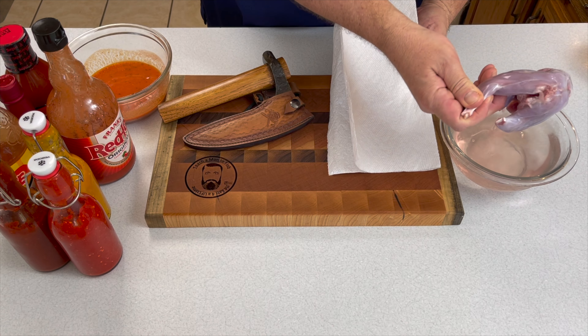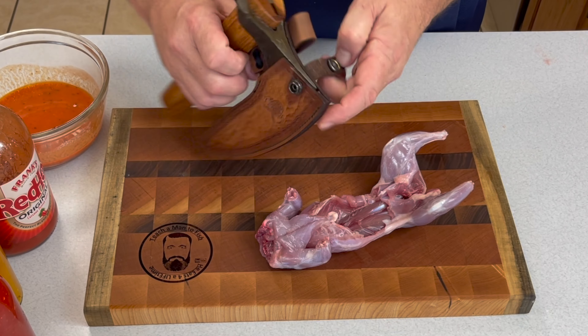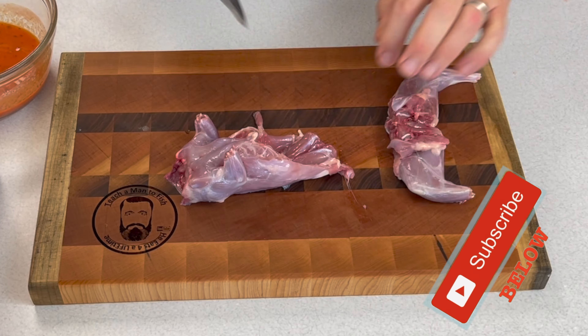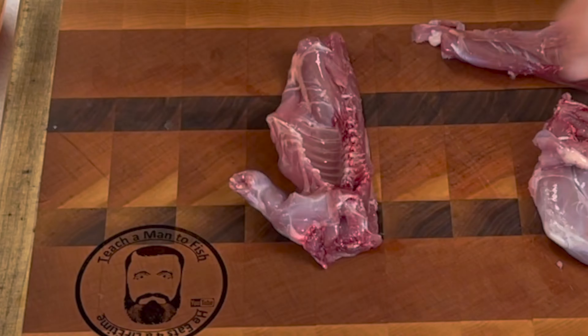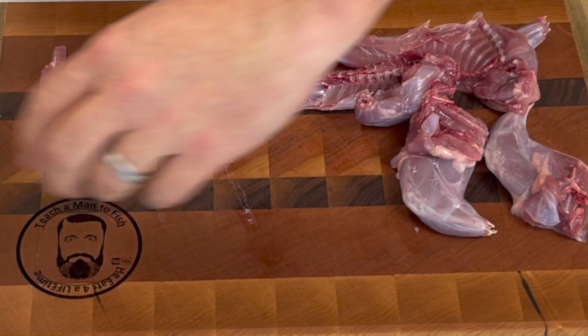Now we're going to grab that squirrel — it's been soaking in that salt water for probably 20 or 30 minutes — and we're going to dry it off. For this part you're going to want to use a pretty stout knife or a cleaver, because you're going to be cutting straight through those bones, through the pelvis, through the backbone, splitting the squirrel down the middle, and cutting the shoulders out on each side.